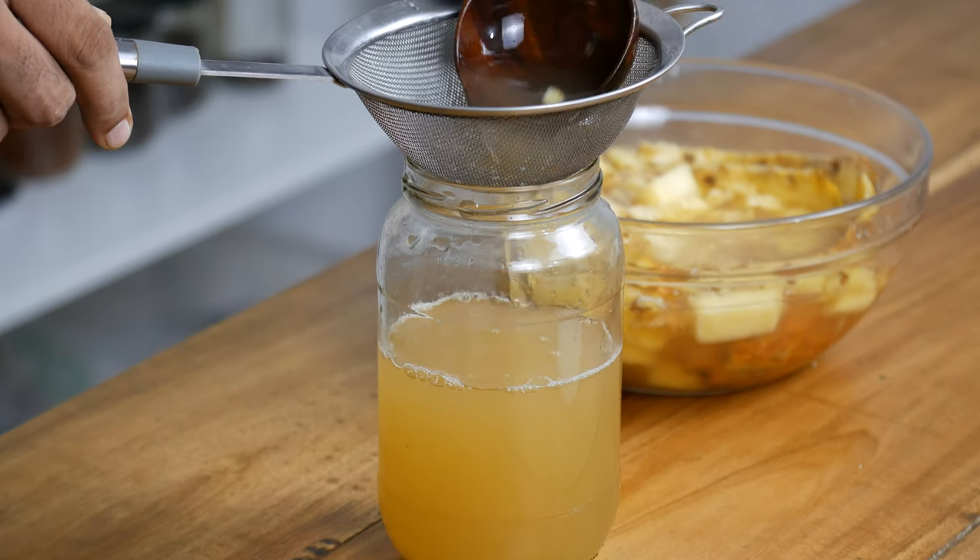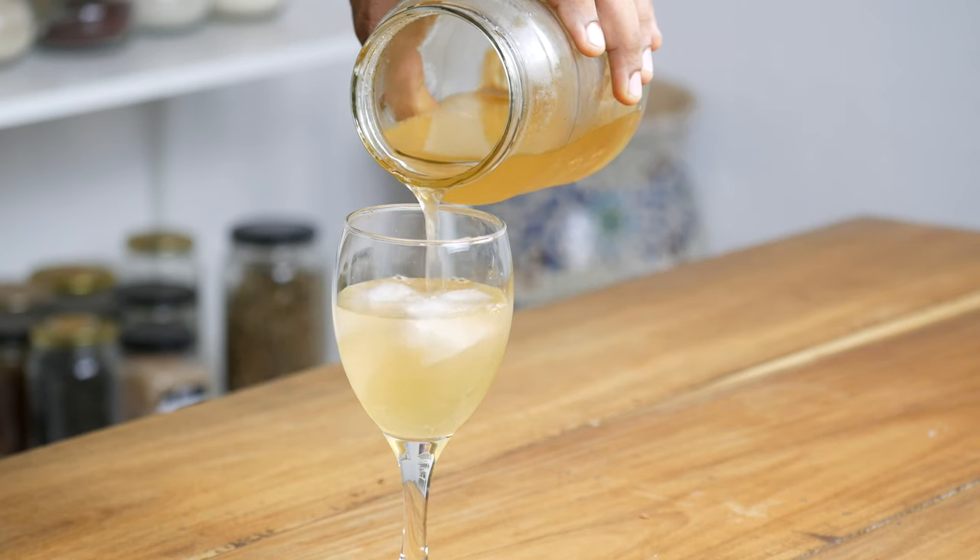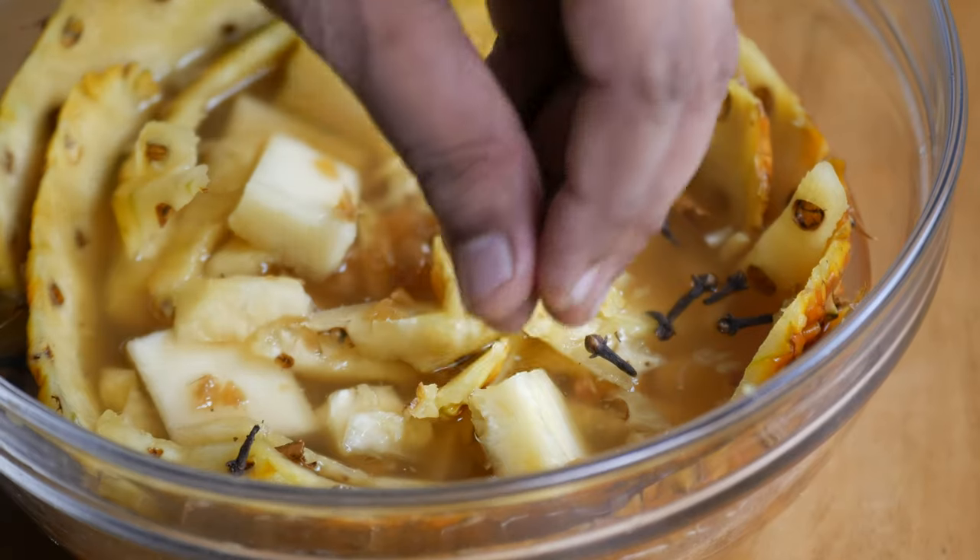Today we will learn how to make tepache, the refreshing Mexican fermented pineapple drink made from pineapple leftovers with sugar and optionally some spices. It is a refreshing drink that can be enjoyed on its own or used as a base for your summer cocktails. My name is Shrikant Singh and welcome to our channel Happy Bellyfish.